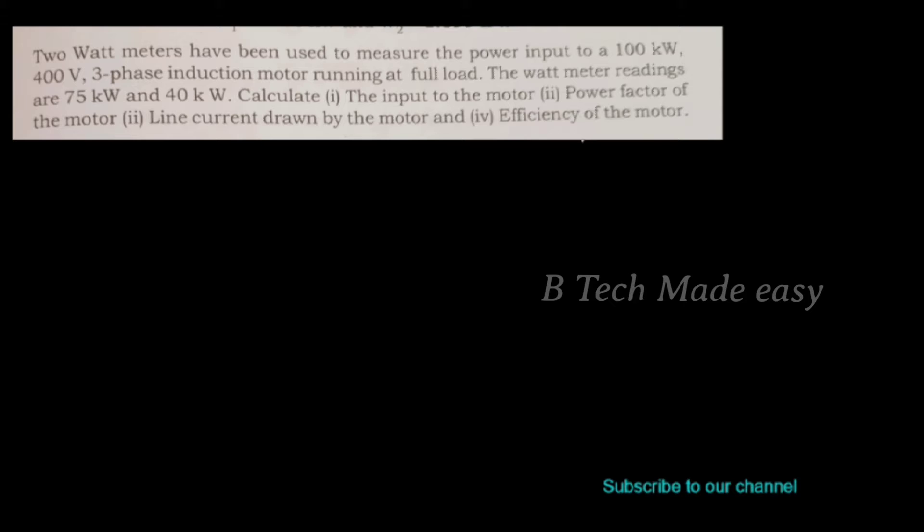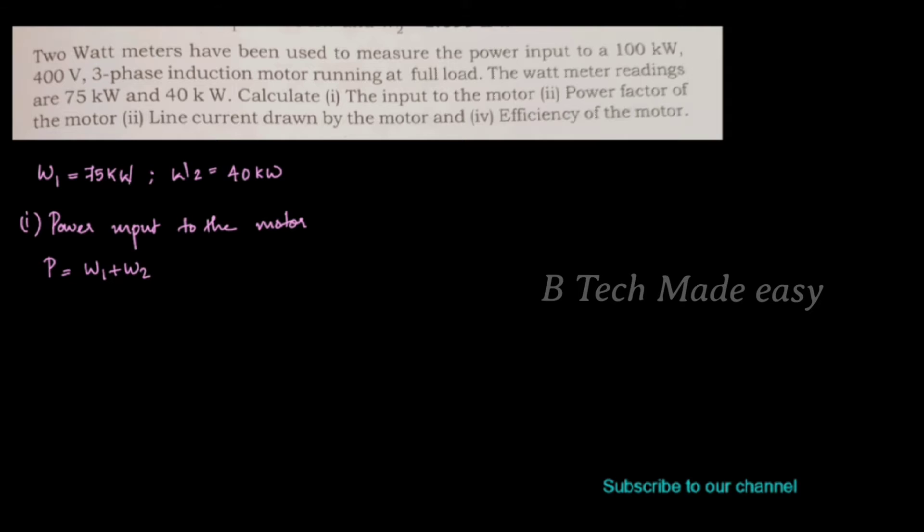We read the two wattmeter readings: W1 is equal to 75 kilowatt and W2 is equal to 40 kilowatt. First, find the power input to the motor. Power input P is equal to W1 plus W2, which is 75 plus 40, which is equal to 115 kilowatt.